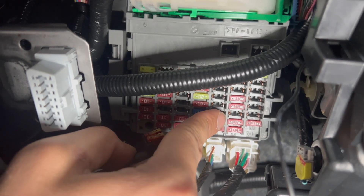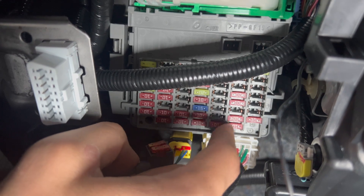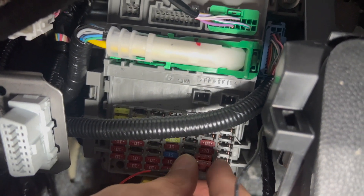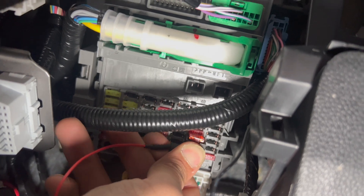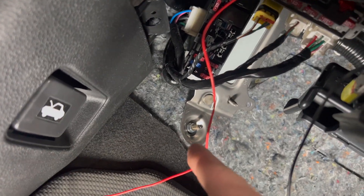It's the third one from the right in the second row — one, two, three. That will be the accessories fuse. You can hardwire anything into it: radar detectors, dash cam, underglow, whatever you want to do. Tap into it and ground — you can use a ground over there too, but I didn't have the socket for it.